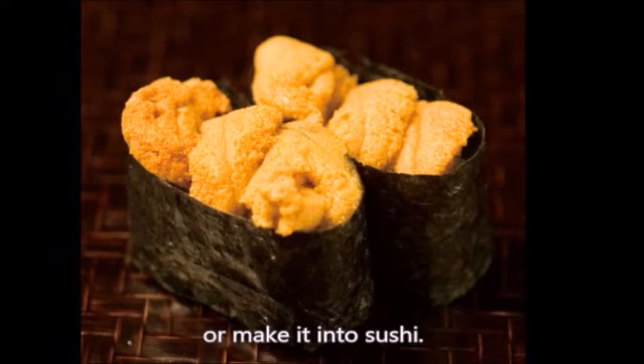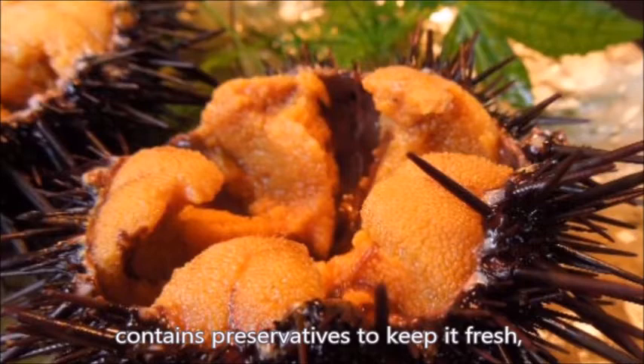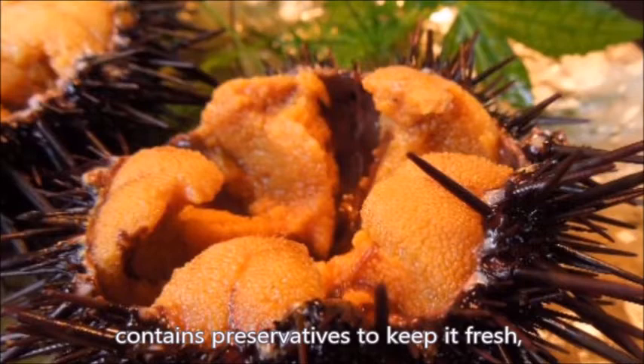You can serve as it is or make it into sushi. If you're making it nigiri style, you can place it on a rice ball instead of rolling it all together in your hand. Most of the ready-to-serve uni you find in supermarkets or restaurants contains preservatives to keep it fresh, and it sacrifices some taste.